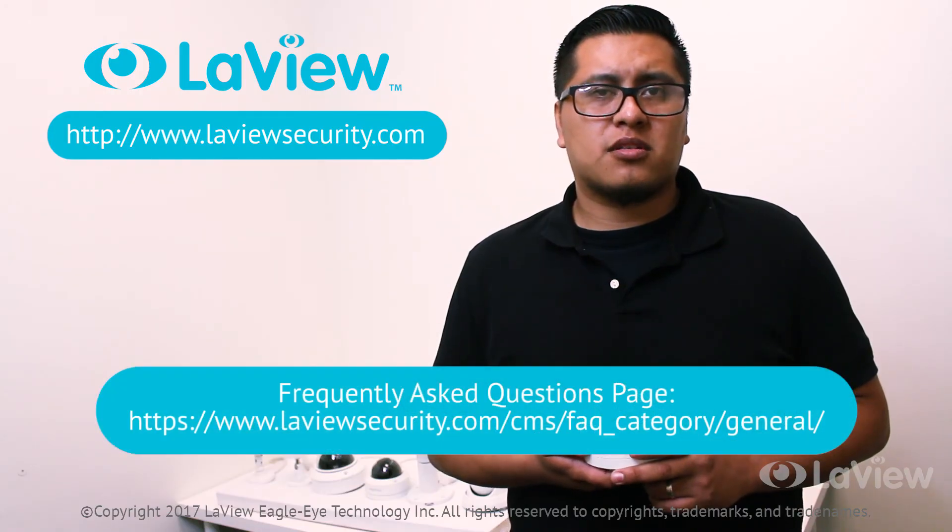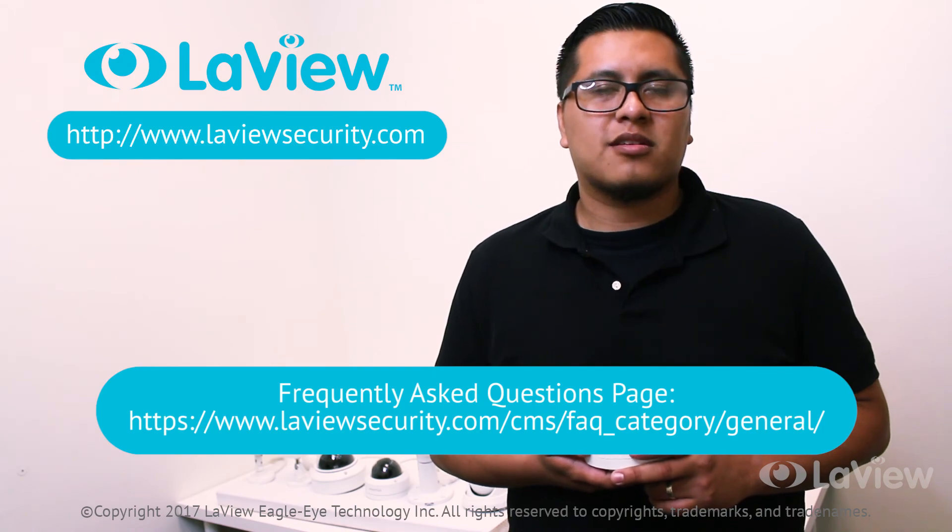If you have any further questions, please visit our frequently asked questions page. Thanks for watching.